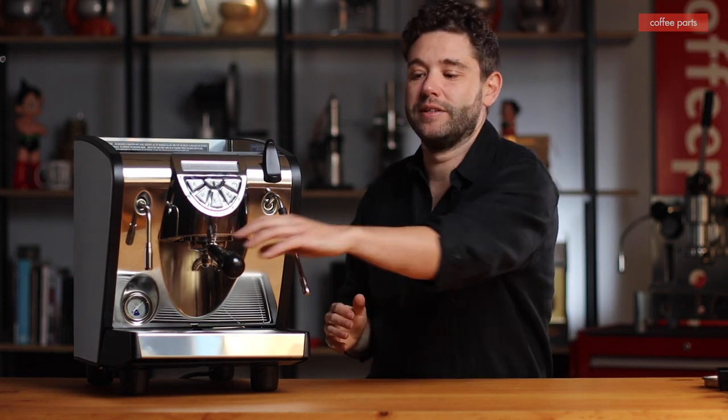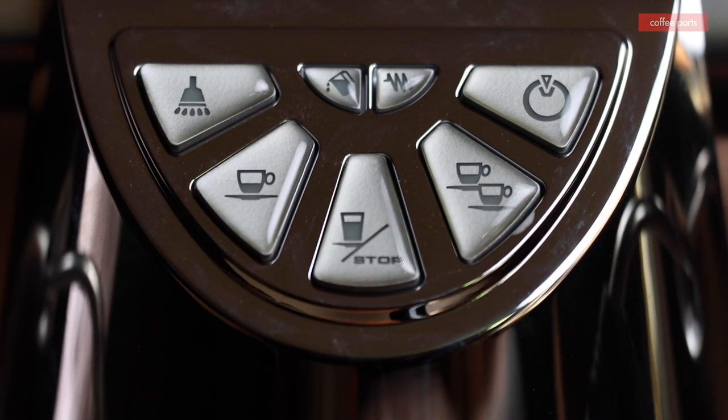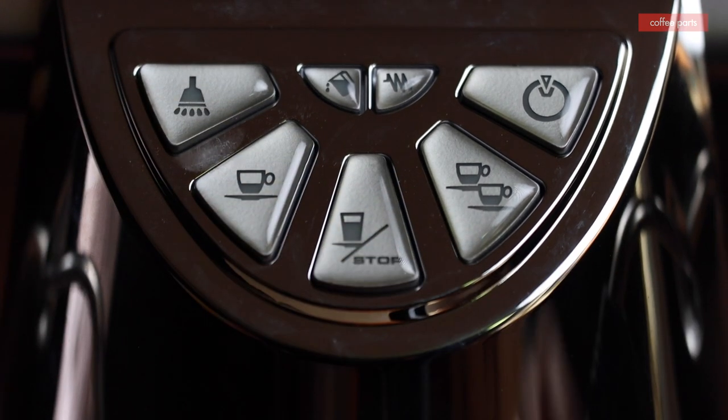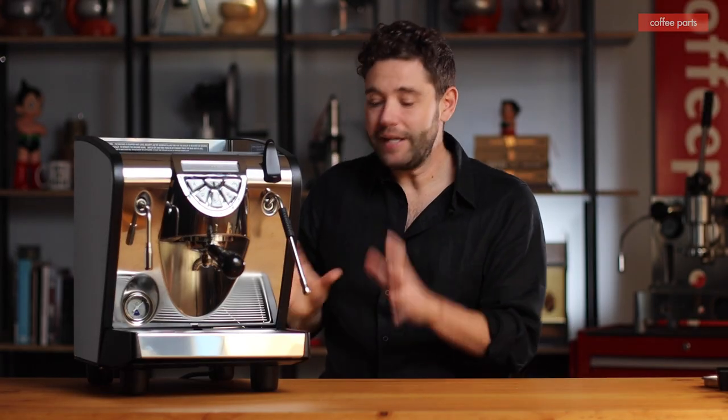And the most important part — the espresso part. This machine comes with a double portafilter and it's run on volumetric controls, which you can program by holding the buttons down, letting it flash, and then locking in your time, your start and stop. This machine also has the ability for pre-infusion.